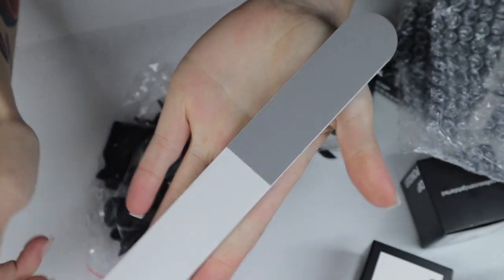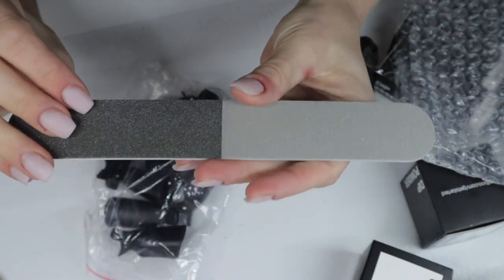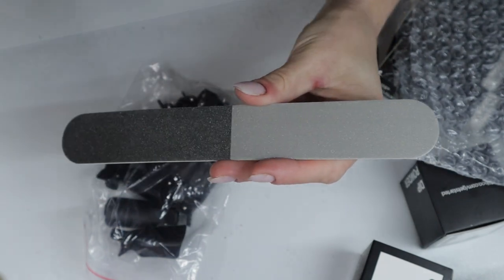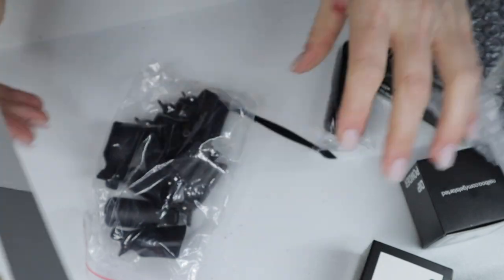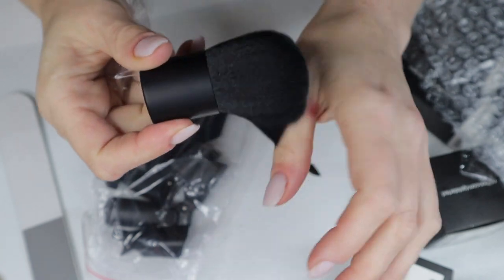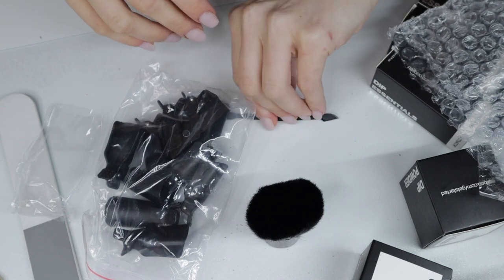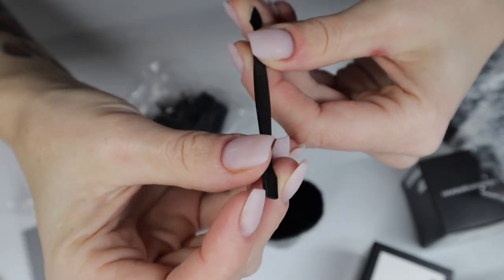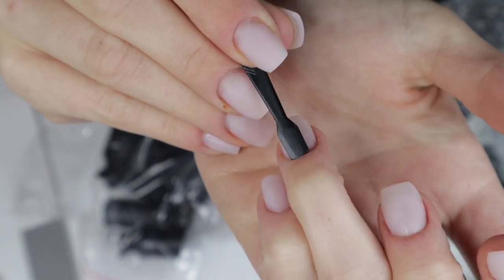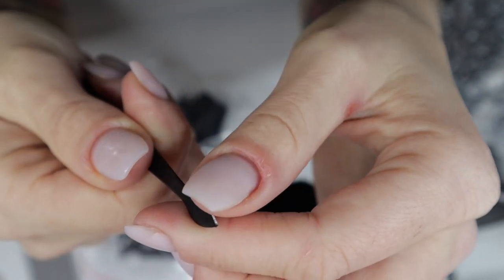The first thing I noticed is this huge file — it's double-sided, with a gritty side and a shiner side. I wouldn't call it much of a buffing block. Compared to another file I have, it's not that much larger but it looks obnoxious. I really like the duster brush; the design is very sleek, although I recommend using a stiff duster brush if you're new to dip powder. There's also a teeny tiny cuticle pusher — it doesn't have a concave edge, so it's very flat, which might work well if you have flat nails.